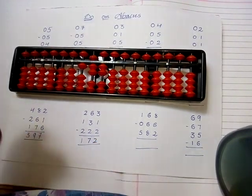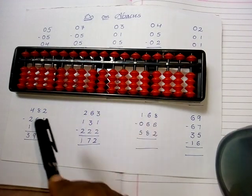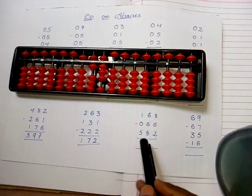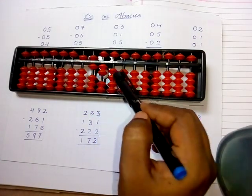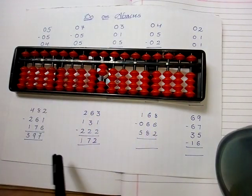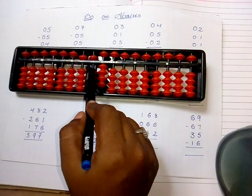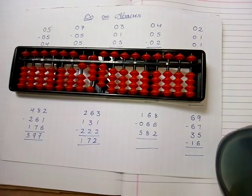The next sum: take one hundred sixty-eight — one in the hundreds, six in the tens — five, six — and eight in the ones — five, six, seven, eight. Subtract sixty-six: six in the ones place — five, six — and six in the tens place — five, six. No need to subtract any value in the hundreds place. Then add five hundred eighty-two: two in the ones — one, two — eight in the tens — five, six, seven, eight — and five in the hundreds. The answer is six hundred eighty-four.